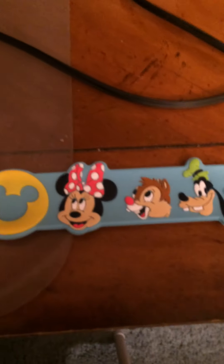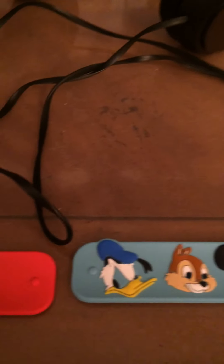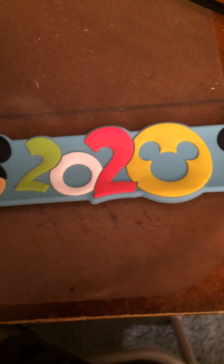I'm going to start over here. So we got the 2020 Magic Band with Mickey, one of the Chipmunks, Goofy, and then Mickey with another Chipmunk and Donald, with the 2020 symbol.